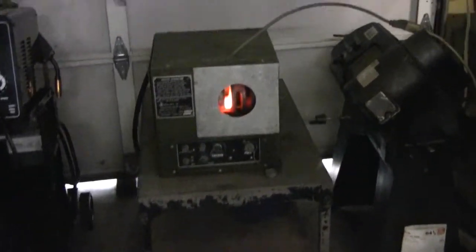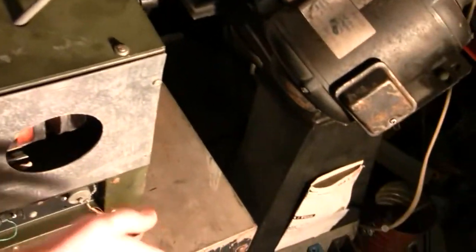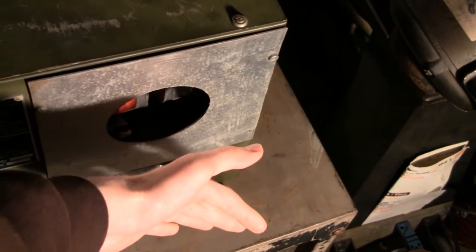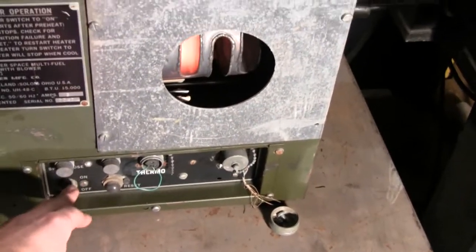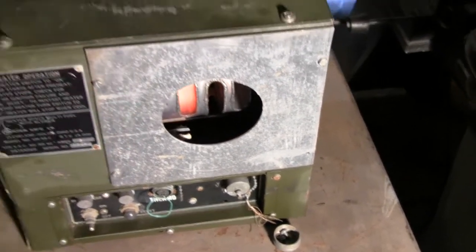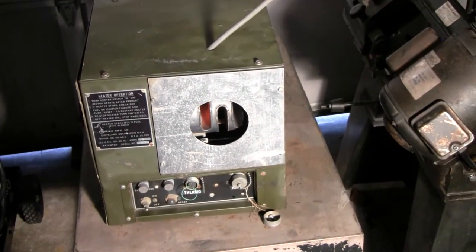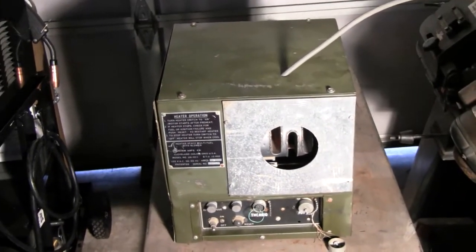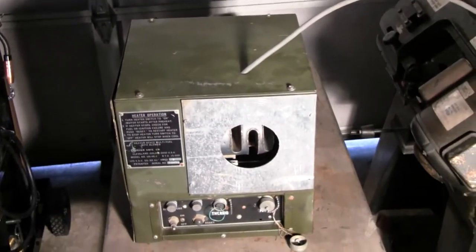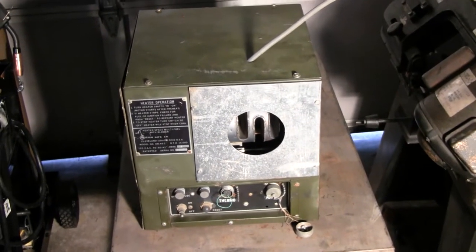I think we're going to shut it down now. If you flip the switch off, that shuts off the burner and you can see the combustor is cooling down and starting to lose its glow. The blower will keep going until it cools down enough — I guess so that it doesn't overheat and start a fire. I'm going to wait until that shuts down and then I'll do my closing remarks.